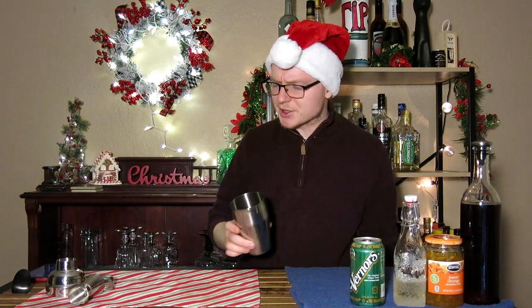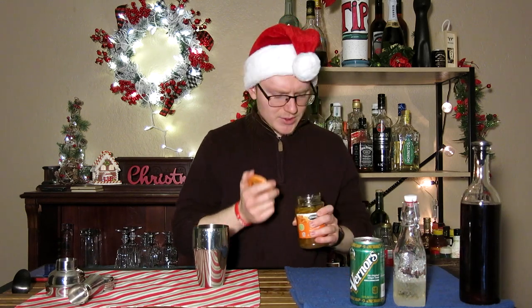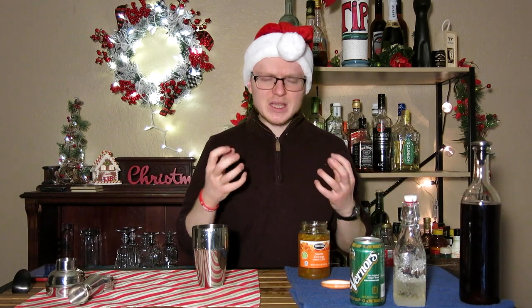Now this mocktail does still require shaking, which is pretty uncommon for a lot of mocktails, but there's a reason for it. This orange marmalade is how we're going to get our orange flavor and some of our sweetness into the cocktail. The reason I'm doing this instead of orange juice is because I feel like it gives it a little bit more of a sharper, orange peel note without any of that bitterness.